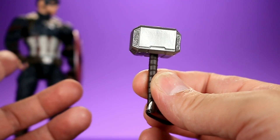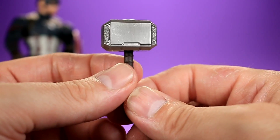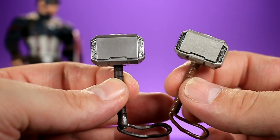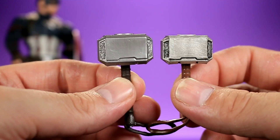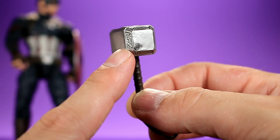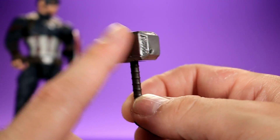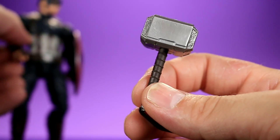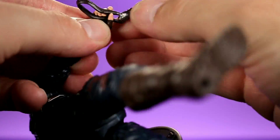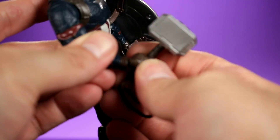Of course we also have Mjolnir — how crazy is it that we get a Captain America figure that comes with Thor's hammer? This is such a good time to be a comic book nerd. The hammer looks nice, though it's a bit different from the previous version that came with the first MCU Thor Marvel Legends figure — this new one has slightly different proportions. There's a small marking on it that appears on other people's hammers too, possibly from the mold. Either way, Cap can hold it just fine with a really tight grip.